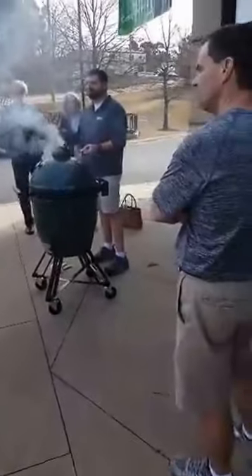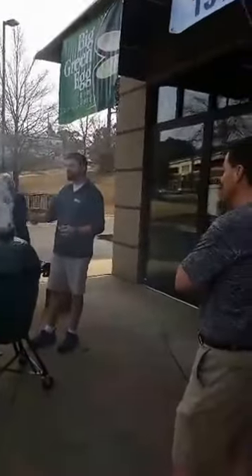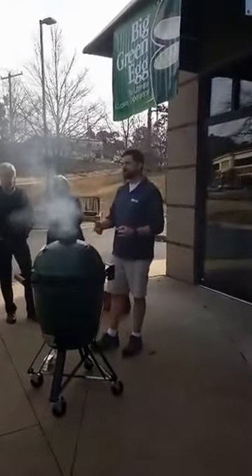What charcoal are you using? Are you using the Big Green Egg charcoal? As long as it's natural lump charcoal, it should be fine.